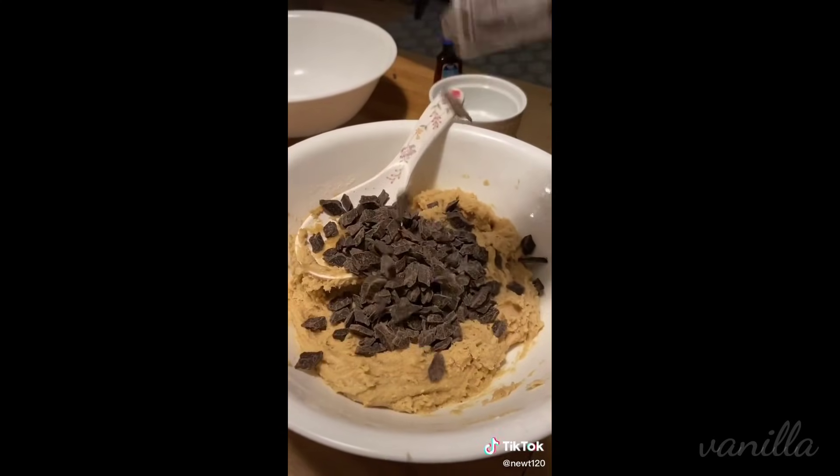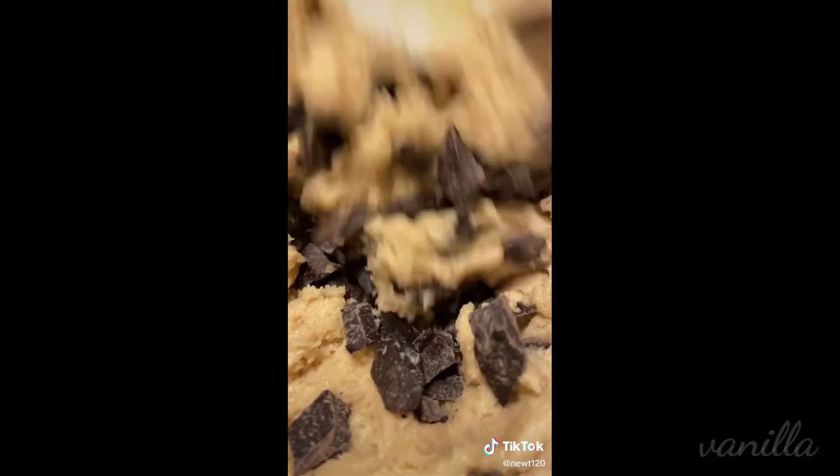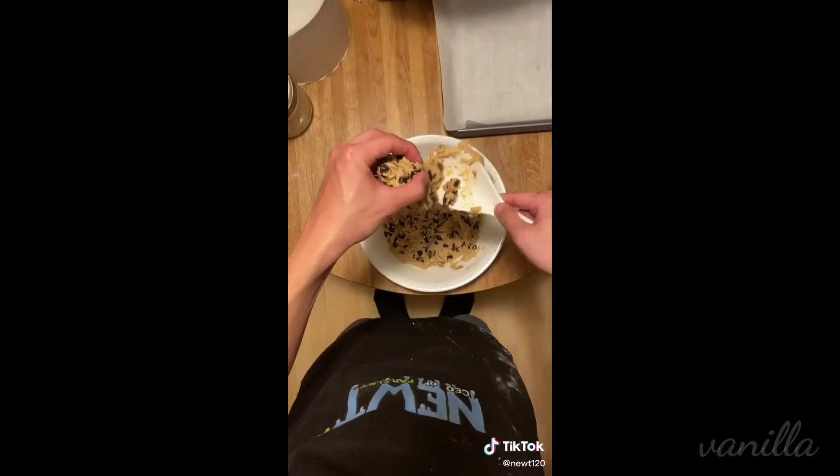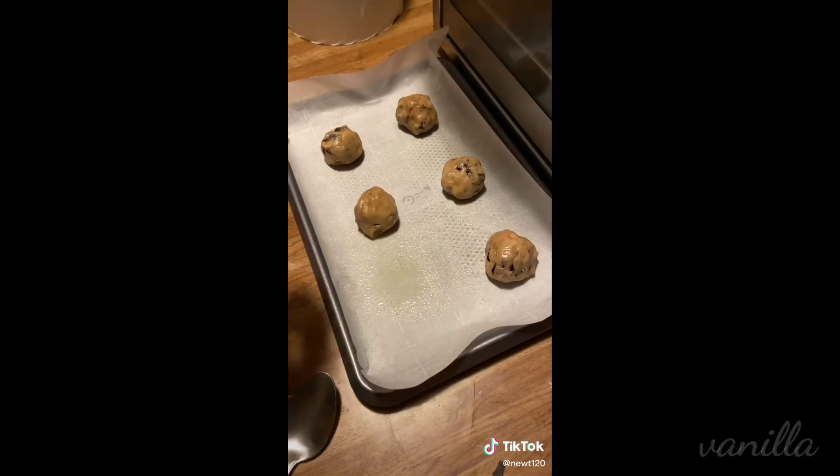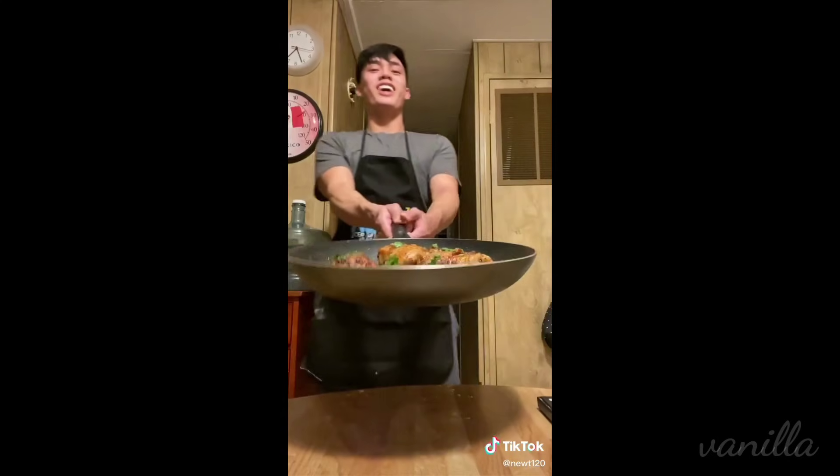Now we're going to throw in some chocolate chunks. You can use chocolate chips too, but they kind of creep me out because they're a little bit too perfect. We're going to take our cookie dough and roll it into a golf ball size, transfer onto a baking tray, and bake these at 375 degrees for 8 to 10 minutes.